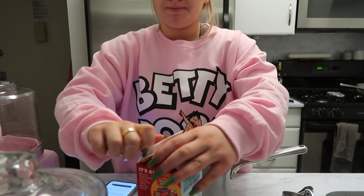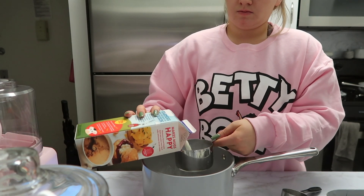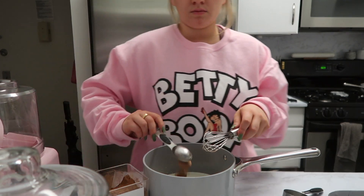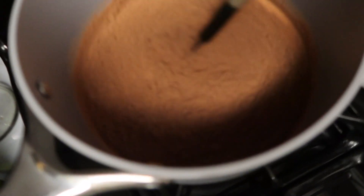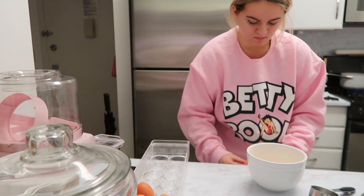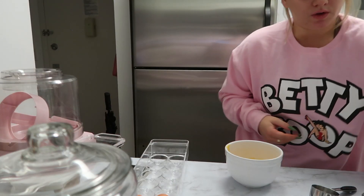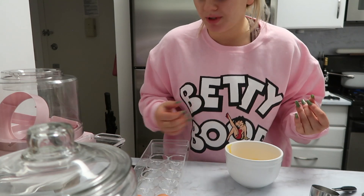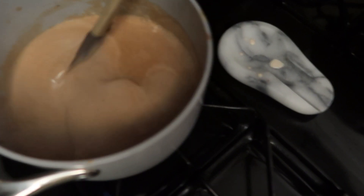Okay, that was open. Bring it to a simmer. Then you need to slowly pour the hot liquid into the egg mixture so they don't turn into scrambled eggs. Now it's super thickening.